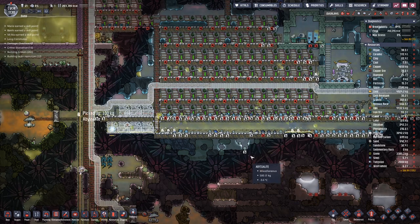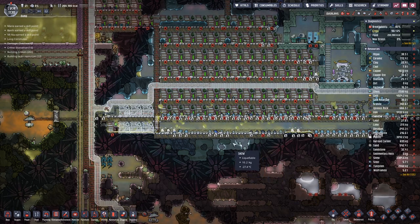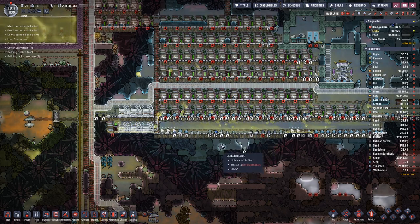Hello boys and girls, my name is HOTST and welcome back to another episode of Oxygen Not Included.